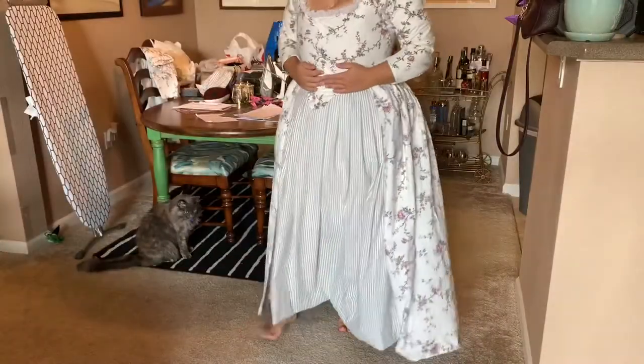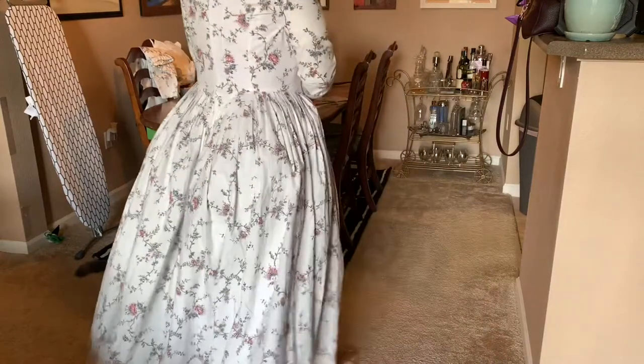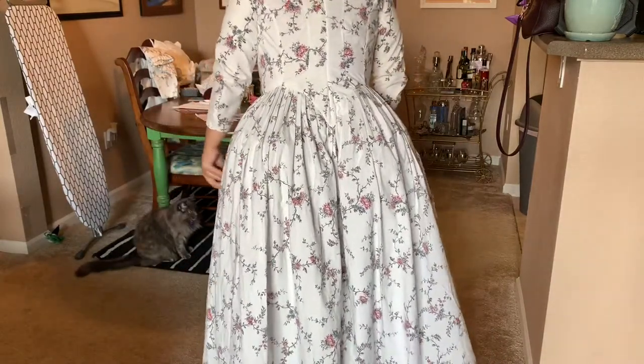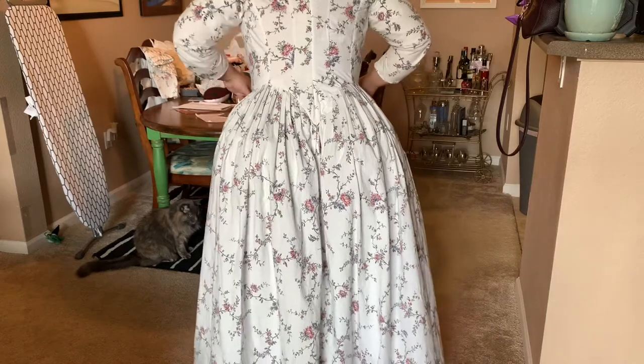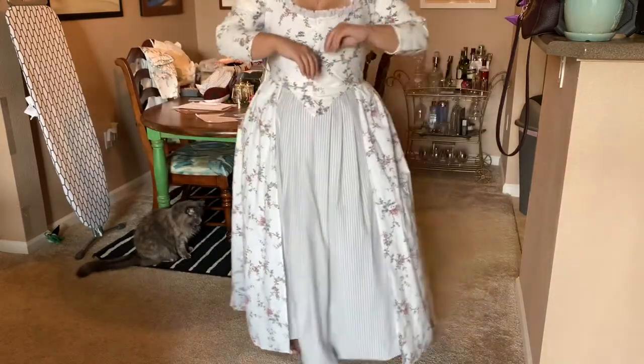I was so excited that I videotaped the try-on without even showing the trim I just put on — gotta love that. Then I just repeated that process for the sleeve trim.